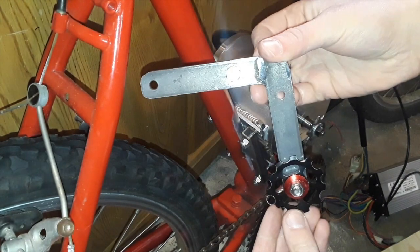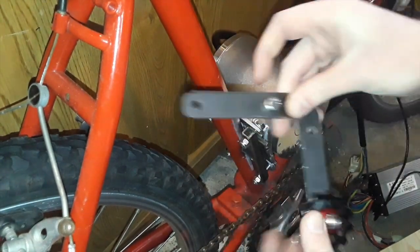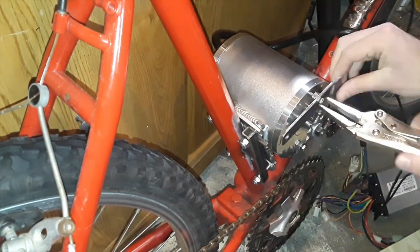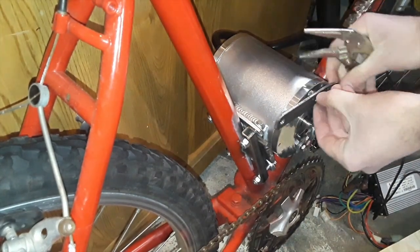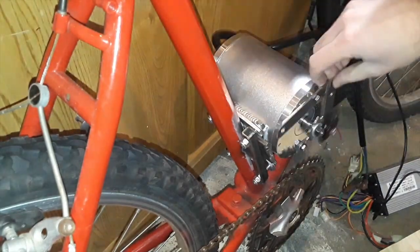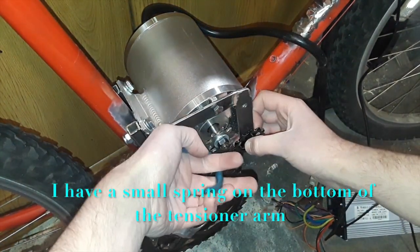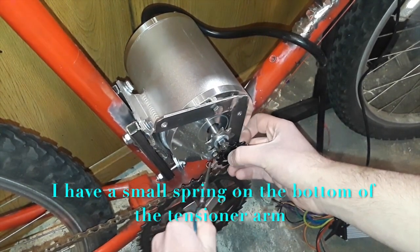For the idler sprocket I just bought a generic one for bikes off of Amazon. After I bolt the chain tensioner onto the motor's faceplate I attach the spring to the small bracket on the bottom of the motor. This will cause the idler sprocket to pull towards the chain and apply pressure onto the chain.